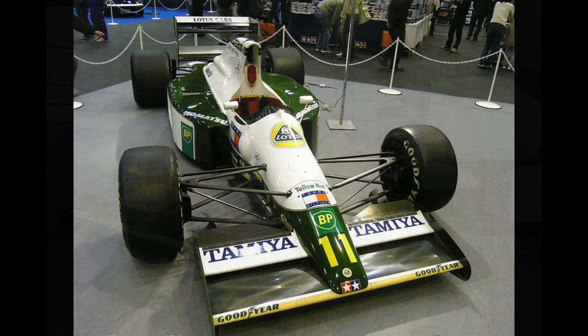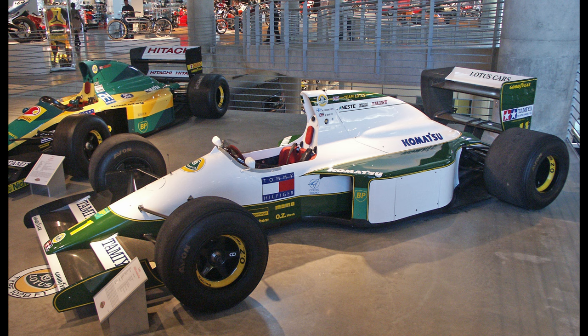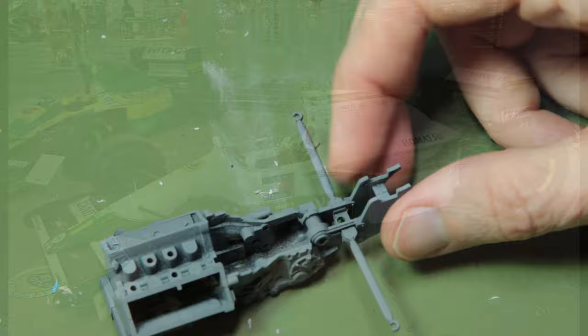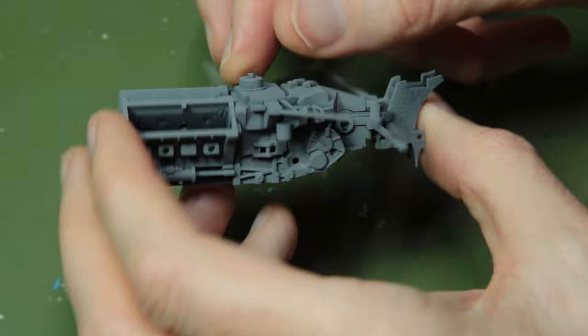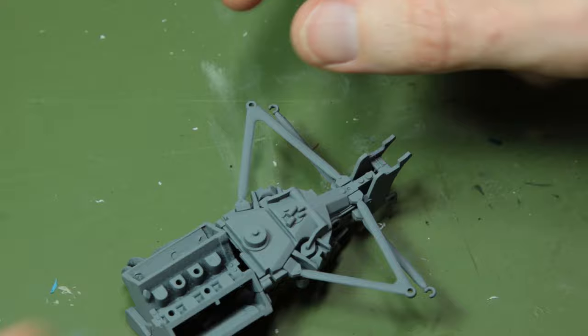Now these Tamiya F1 kits are quite similar in their construction process and techniques, so I'll tell you a little bit about the history of the Lotus 102 while I continue building it. The 102 was Lotus's entry originally for the 1990 Formula 1 season using a Lamborghini engine, and it was updated to the 102B using the Judd engine for the 1991 season, which is the kit that I'm building here.